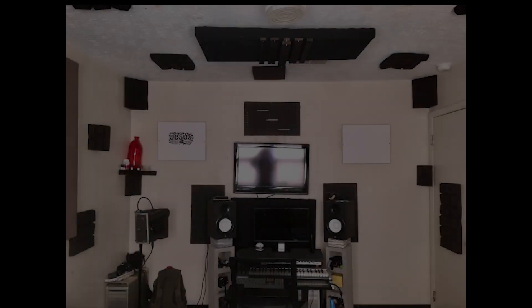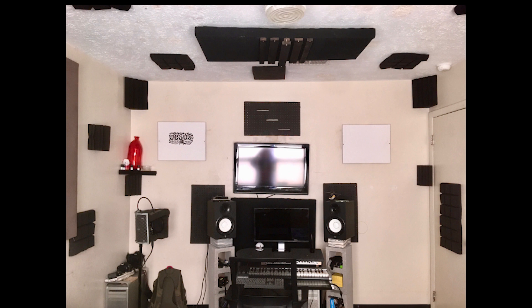So let's look at the next one. Here we go again with the setup — not enough treatment, not in the right positions. You've got to be careful with treating each wall with not enough, because sometimes it can actually make it worse. You have to be really, really careful here. I don't see any low-frequency management at all in the room, and based on the size, that's going to be a problem.